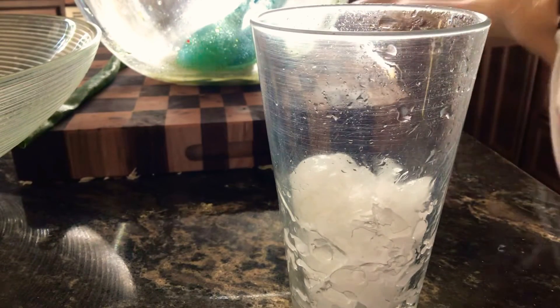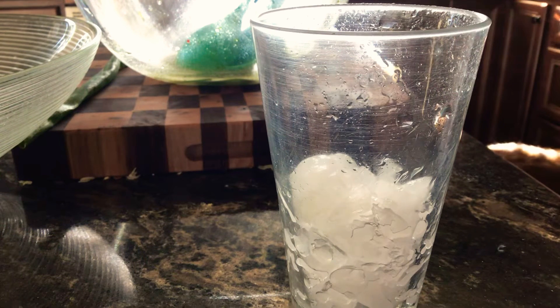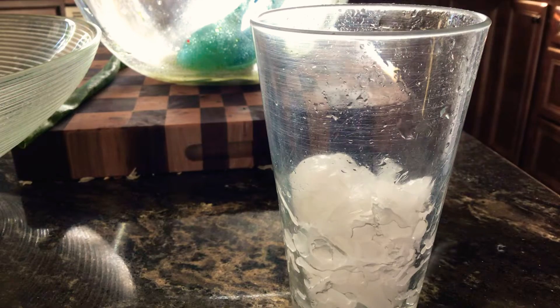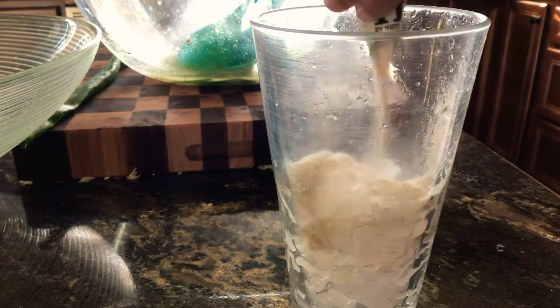Next up is adding kombucha powder, adding it all over the ice.